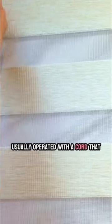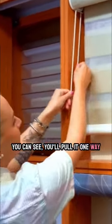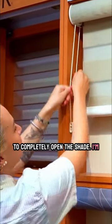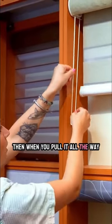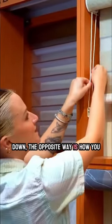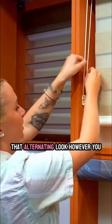Traditional roller shades are usually operated with a cord that is a continuous loop. You'll pull it one way to completely open the shade — we're going to pull it all the way up — and then pull it all the way down the opposite way to close the blind and get that alternating look however you like.